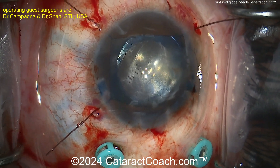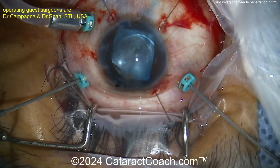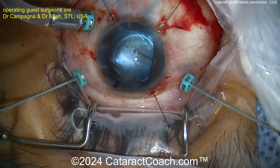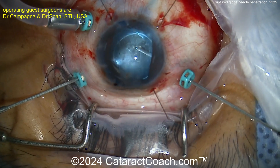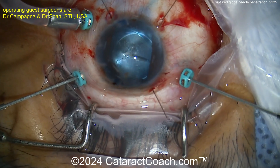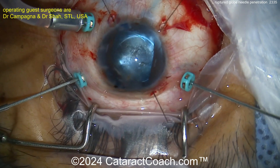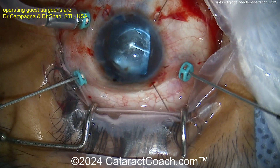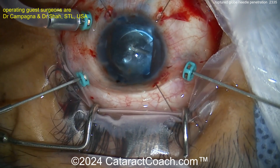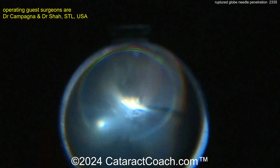As we predicted, a three-piece lens placed in the sulcus with an optic capture — beautifully done. Now it's time for the retina surgeon, Dr. Shaw, to take over. There is a lot of vitreous debris just behind the posterior capsule — not sure if this is just inflammatory response, hopefully not infection, but doing a nice vitrectomy here and also taking out some of the posterior lens capsule. Easy to do it now with the vitrector — you won't have to worry about a YAG laser capsulotomy later.